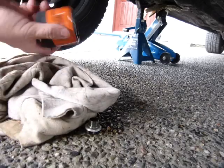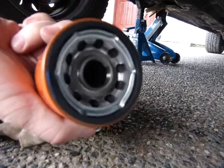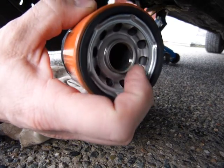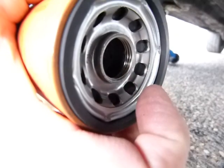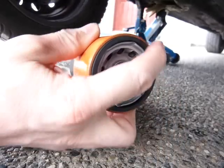I've got my oil filter here, and that's how a new clean oil filter looks. It's got a threaded portion — you can see the threads there — and it's got a rubber seal all around it.